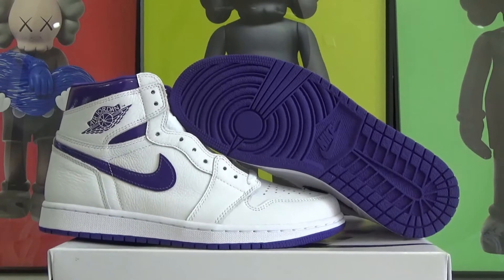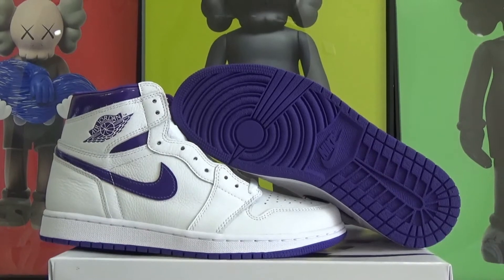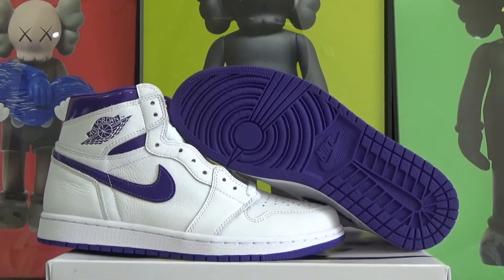Hello guys, welcome to my channel. I will review this pair Air Jordan 1 High OG in Court Purple colorway. This pair is pretty nice.